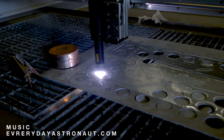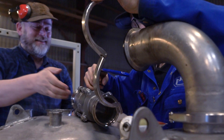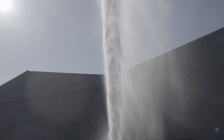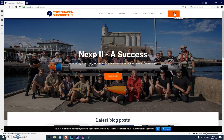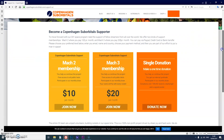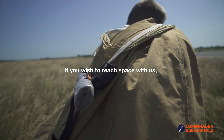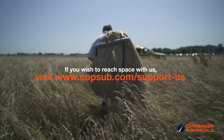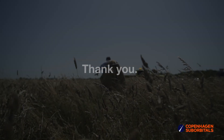Copenhagen Suborbitals is a non-profit all-volunteer project. The reason we're getting so close to reaching space on our rocket is because of all our crowdfunding supporters. If you've been following this project and feel passionate about new ways of exploring space and building rockets, you can help us out by going over to our website at www.copenhagensuborbitals.com and becoming a supporter with a small monthly or one-time donation that helps us pay workshop rent and buy materials. In return you get all these insider videos on building a space program. So on behalf of everybody at Copenhagen Suborbitals, thank you for your support and we'll see you next time.